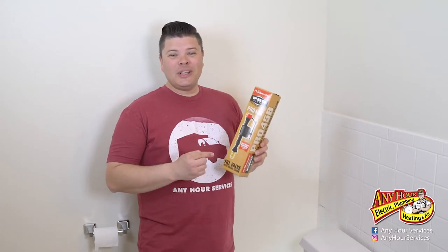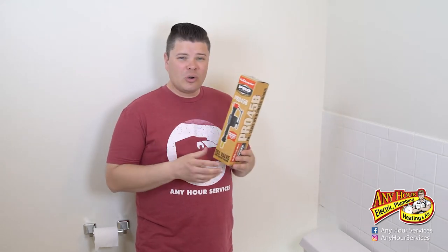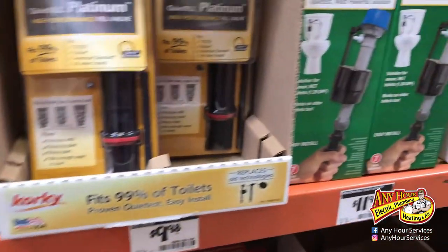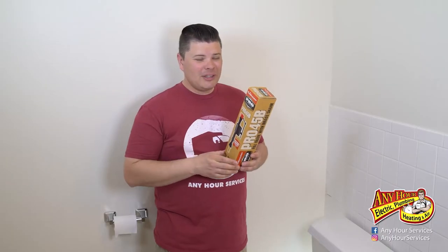How to replace a toilet fill valve. We're here at this toilet. This is a fill valve that you should be able to pick up at your local hardware store — anywhere from 10 to 20 bucks. There are different styles and different features, so find the one that's compatible with your toilet. The installation steps should be the same.